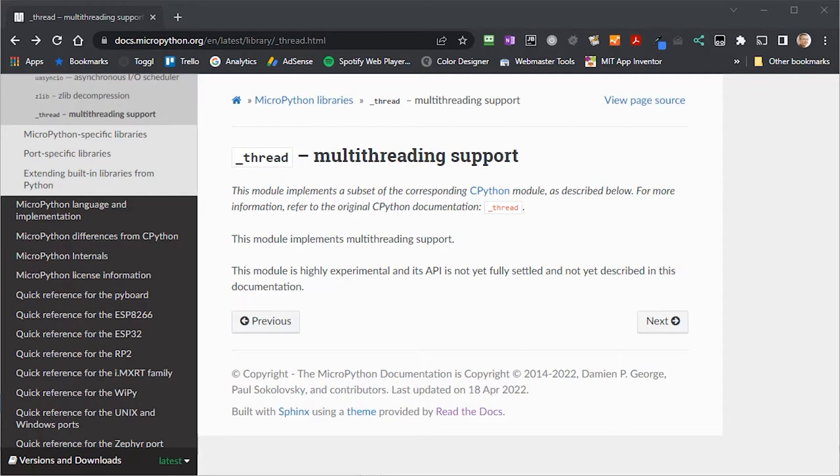One thing to note: at the time of recording in April 2022, the thread package was still in its early development stages and marked as experimental. It does work, but there are a few issues we'll need to work around. The big issue I found was that processing data on the second core generated a lot of temporary information left in heap RAM. The garbage collection system wasn't able to clear this quickly enough, leading to system crashes. Explicitly running garbage collection as part of the code loop was the only workaround I could find.